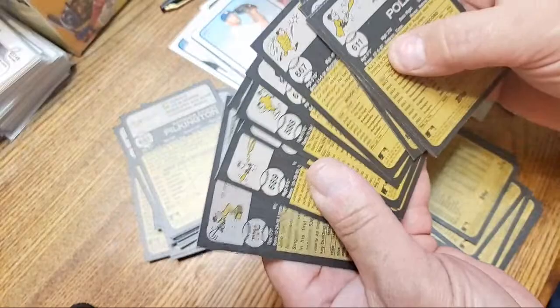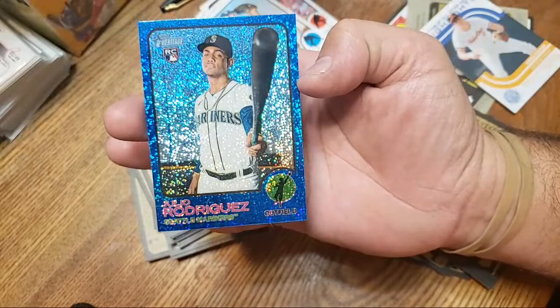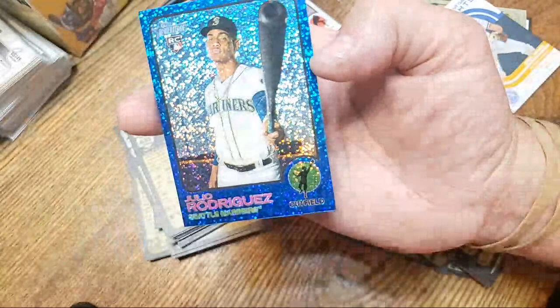Card number 700 is the last card of the regular set, because 701 through 725 are considered short prints. J-Rod — can you guys even see where it says Julio Rodriguez? I can barely see it with all that blue sparkly stuff. That's a nice card though.